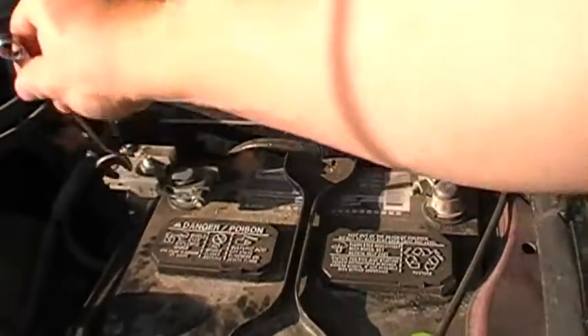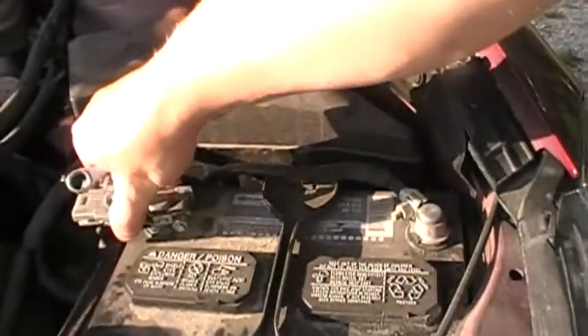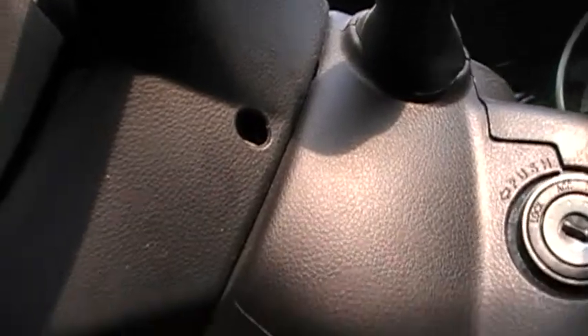Using a 10mm wrench, disconnecting the battery. I will say this is kind of a bear — these side holes are hard. The bottom hole, not so bad.